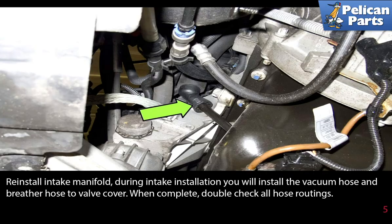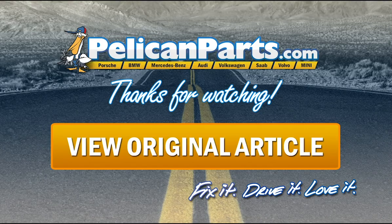When complete, double-check all the routing. Thanks for watching. Click here to view the original article, along with hundreds of other DIY content for your car.